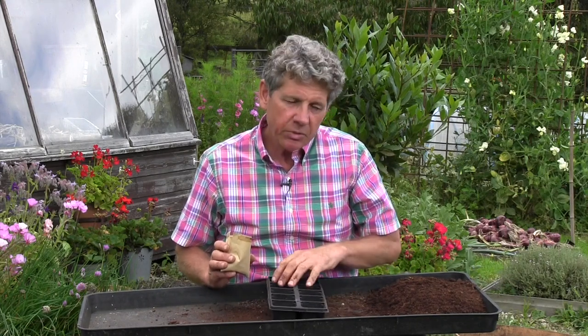I love hollyhocks. I love the simplicity and the beauty and I love the fact that they are great for attracting pollinators because they've got those big single flowers. But they can be quite tricky to grow. They're a member of the mallow family like lavateras and they like really, really well-drained soil.